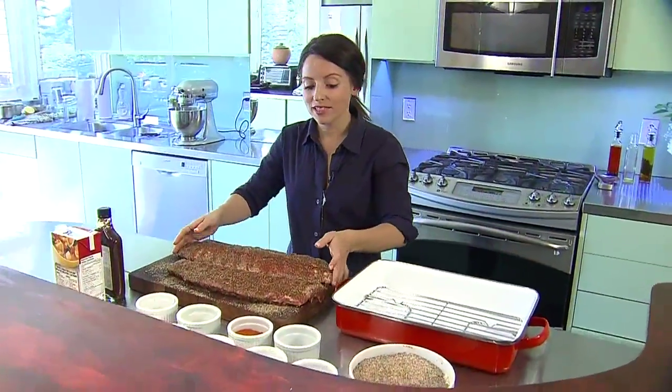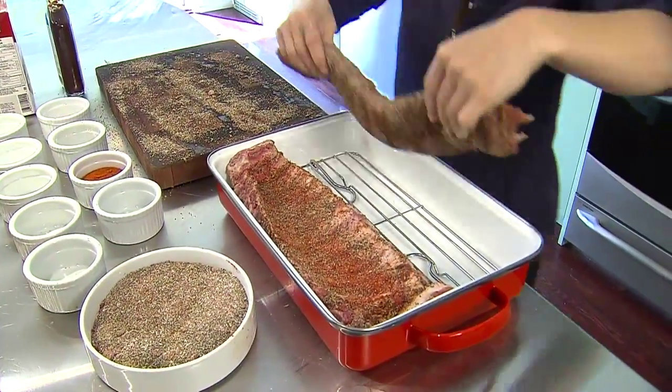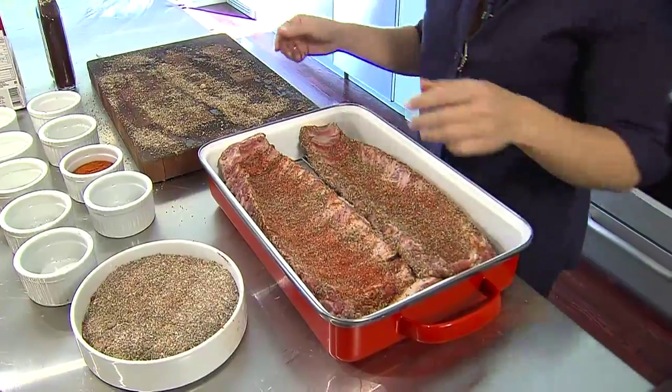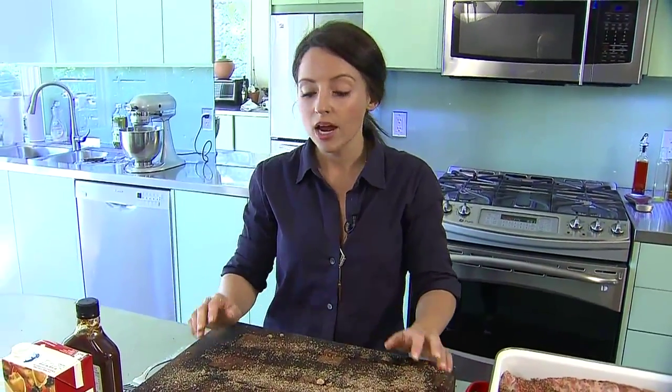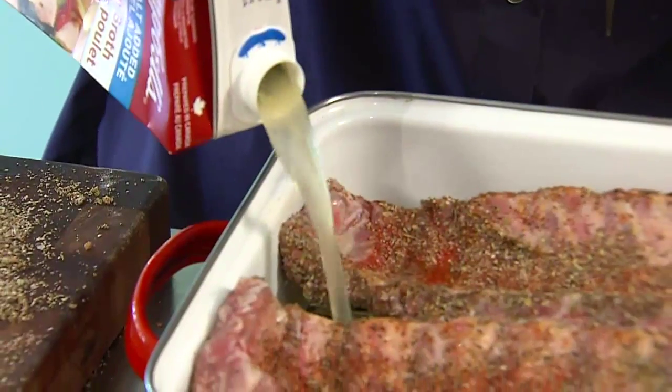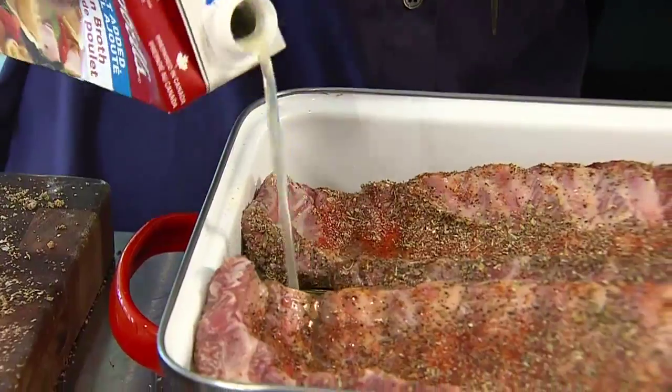The next step is to put your ribs into a roasting pan upside down. You want the ribs to sort of baste in their own fat. Then you want to add about a cup to a cup and a half of chicken broth, apple juice, or even water. It's really not a big deal what you use, but this is just so that the ribs steam rather than roast, which will keep them super moist and make sure that they're fall-off-the-bone tender once you bring them out of the oven.